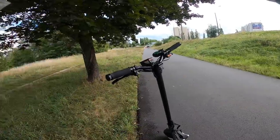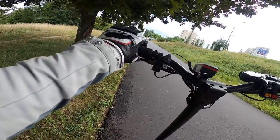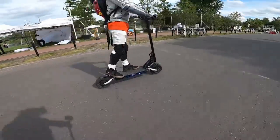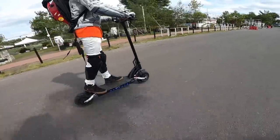Hi and welcome to Wrong Way! This is just a voice-over but this is the review of the Cabo Mantis Pro 60 volt 24 and a half amp hour e-scooter. So let me tell you more about it.